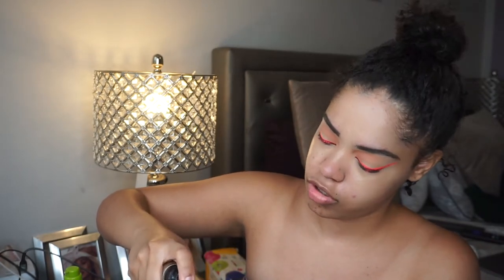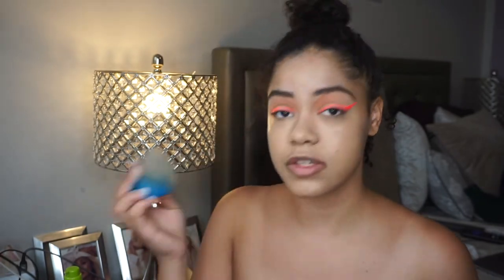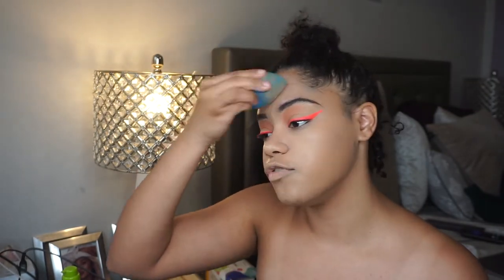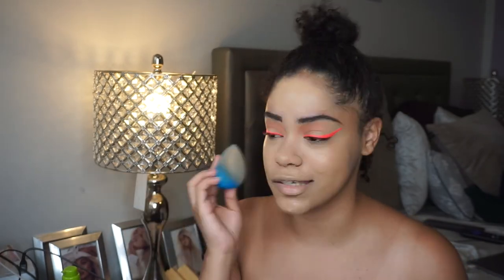Next I'm gonna go into the Morphe filter effect soft focus foundation in tan filter tan 17 — I'm gonna put it on my beauty sponge and blend. I'm really loving this liner, it's not drying patchy at all, it's kind of pretty. I do have a video coming out trying new makeup products and this liner is definitely gonna be in it. I'm filming it after this and I'll use a different color since I have six to eight shades.